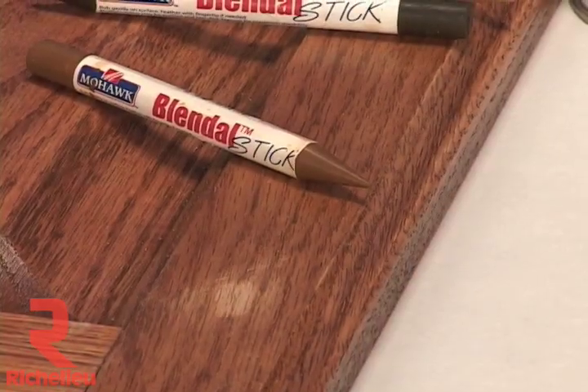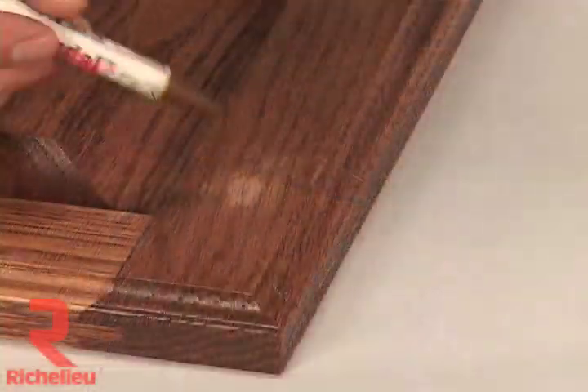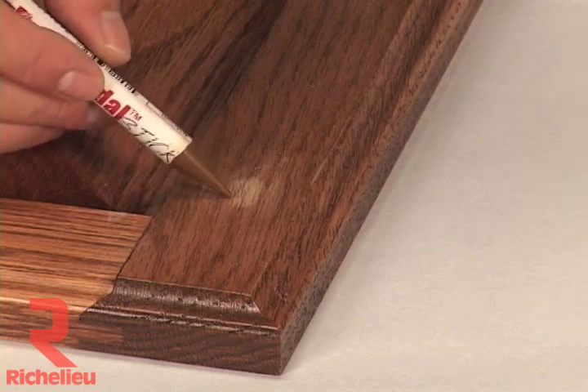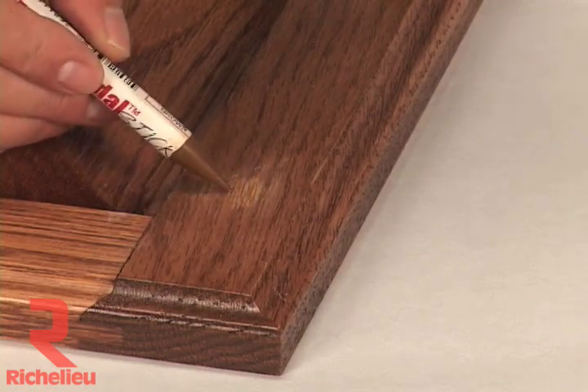This is a typical sand-through created when smoothing a damaged area. Now the color must be restored. Use the proper blend-all stick to add the base color or background color. The color is added most effectively by using the edge of the sharpened tip.